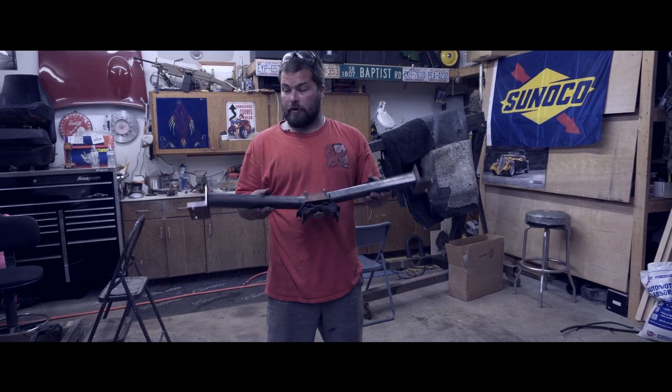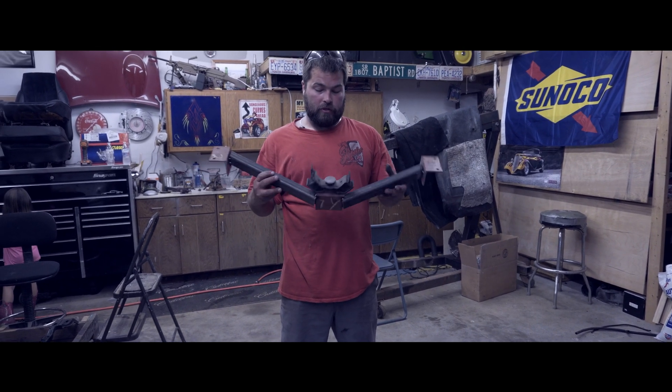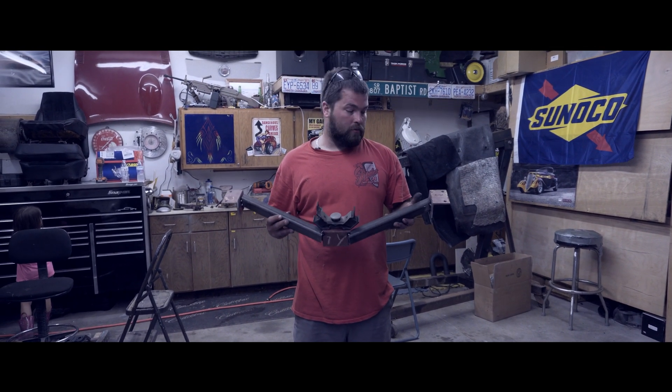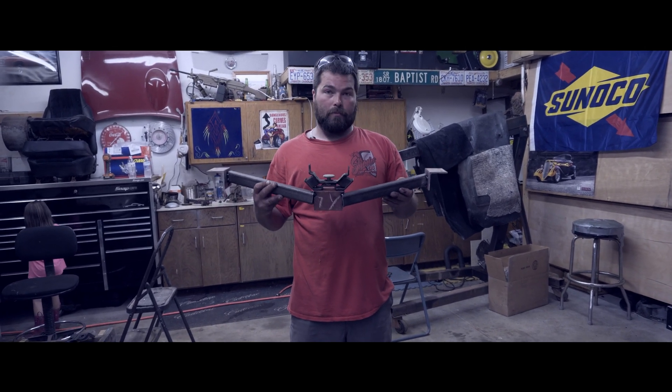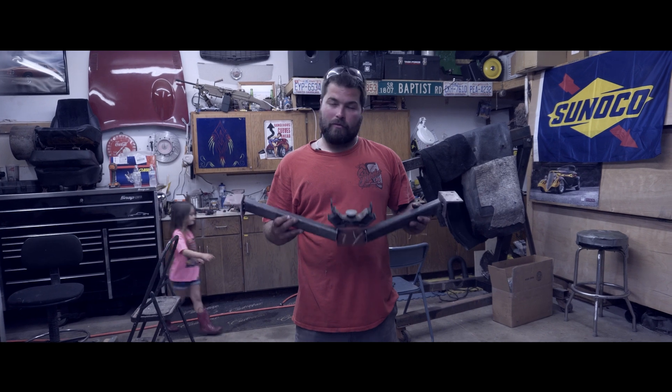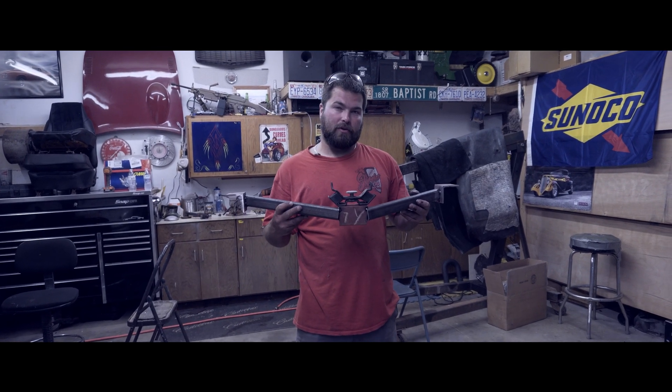There's our very crudely fabricated transmission crossmember. Now that it's out, we're going to weld it solid, being mindful of your welding distortion. Whenever we get a good weld, we're going to poke it back underneath there and make sure it fits.